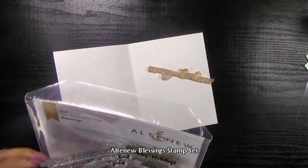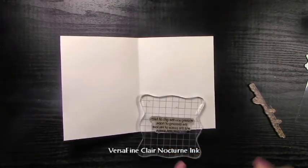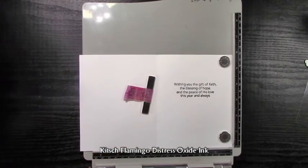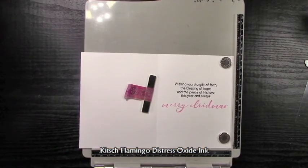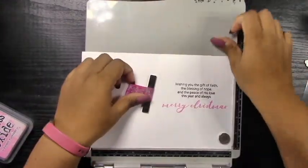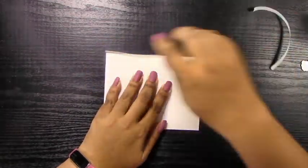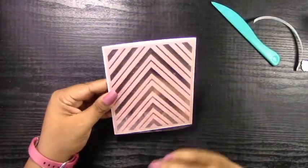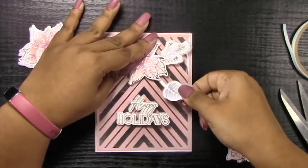I'm using the Altenew Build-A-Flower Poinsettia for the sub sentiment and the Altenew Blessing Stamp Set for the main sentiment. For the main sentiment I'll be using VersaFine Claire Nocturne ink to get a nice crisp image — I only need to stamp it once, whereas with VersaFine I have to stamp it twice. Then I'll use Kitsch Flamingo Oxide ink to stamp out the Merry Christmas sentiment from the Poinsettia Build-A-Flower stamp set. I want to mention I've cut off a little extra sentiment that comes at the top of that stamp — you could just mask it if you wanted to. Now the moment of truth: line up that acetate, peel off the backing of the double-sided tape, and fold that down and adhere it to the back of the white cardstock base. I use the bone folder to make sure it's down nice and good, and I recommend the bone folder over your fingers because your fingers will leave smudges on the acetate.